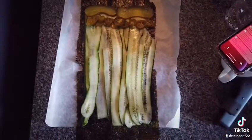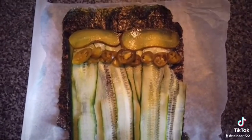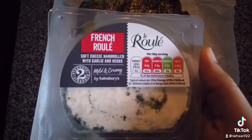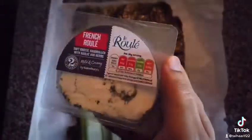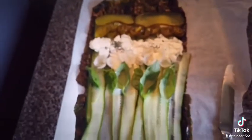Start layering your gherkins, jalapeños, and pickled onions. This is a soft French cheese that's covered in herbs. You're gonna layer this and then you're going to add basil. We are going to start layering our smoked trout or smoked salmon.